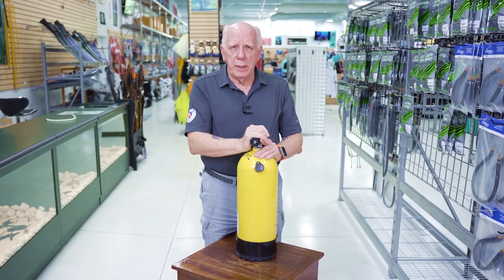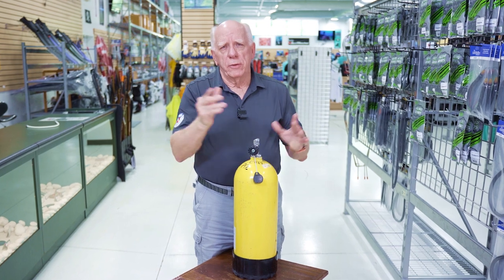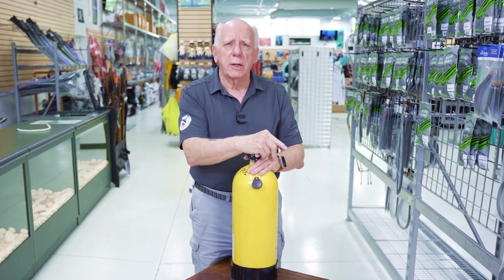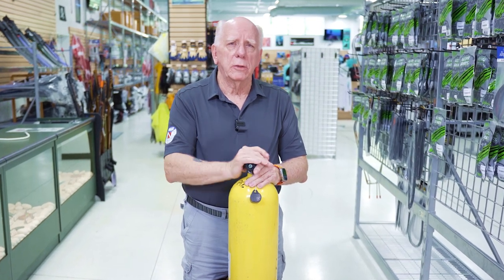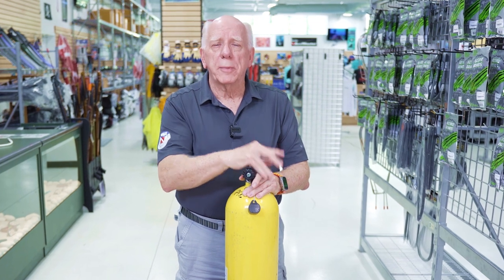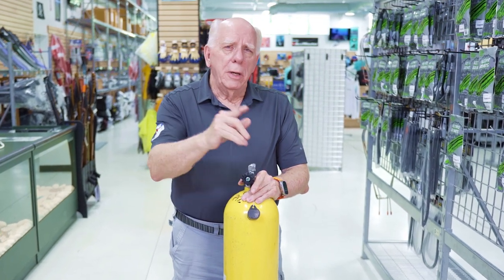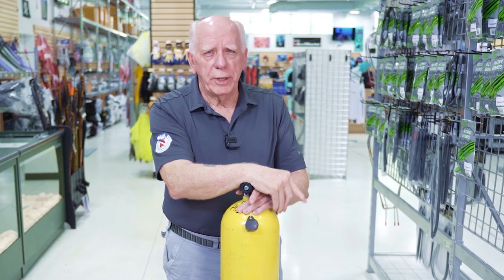Hope you enjoyed it. If you're new here, reach down and hit the subscribe button. The channel has a lot of different videos about scuba training and equipment and things along those lines. I'd appreciate it if you join us as a subscriber — doesn't cost you a cent. Again I'm Bob Collins for Diver Supply. See you again later.